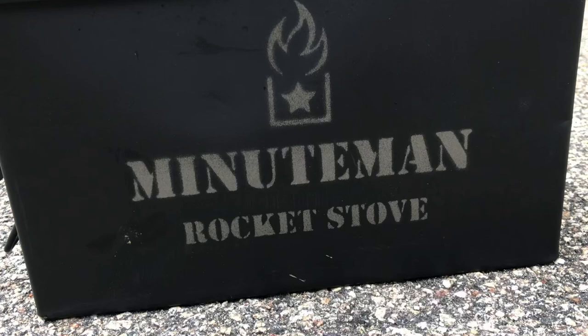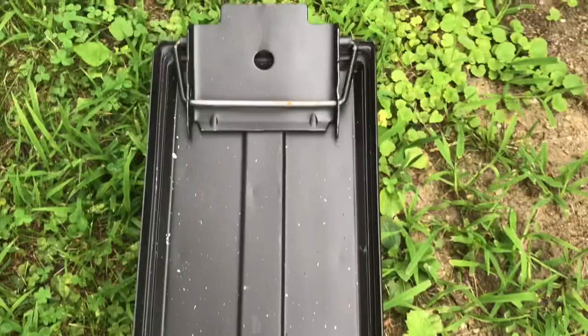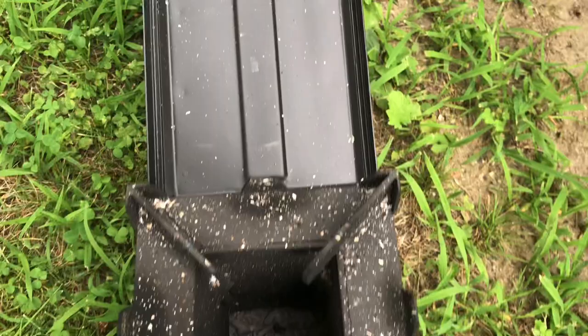Hey, what's up everyone? Tim here from Everyday Tactical Vids and today I want to show you the Minuteman Rocket Stove. It's set up behind me on a table. I'm going to give you a full rundown of the stove and how to use it. We're going to actually do some cooking with the stove today. Let me readjust the camera so you can see the stove and not my face.